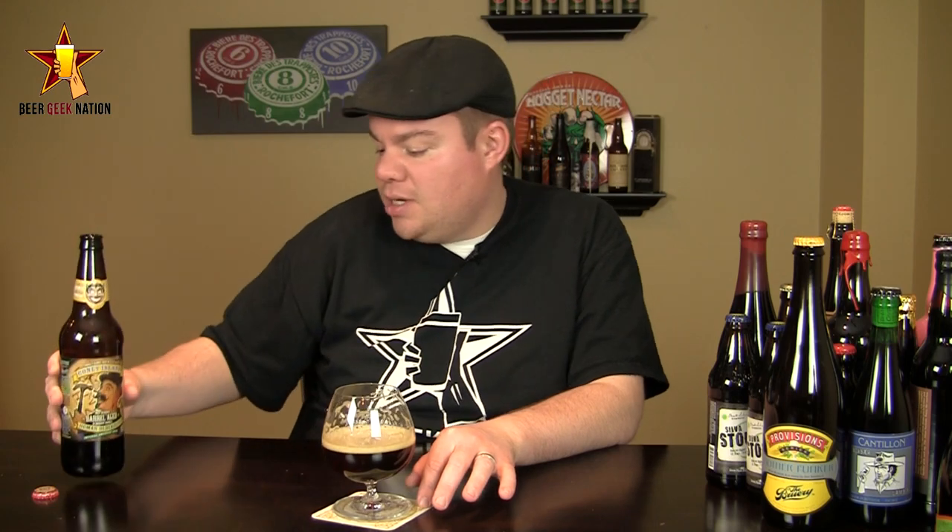The final verdict on Schmaltz Brewing's Human Blockhead, 10% ABV double bock aged in bourbon barrels: I have got to give this one an A. This is by far one of the best bourbon-forward beers I've ever had. It's a monster of a beer — it's not balanced at all, it's extreme, it's over the top, and I think it's something you guys should really try. It flies under a lot of people's radars, and I'm so glad I tried it. Getting an A from me. Remember folks, life is too short — drink good beers. Cheers.